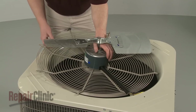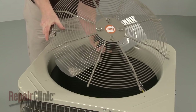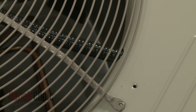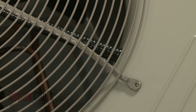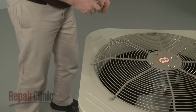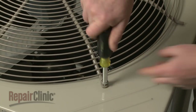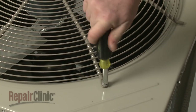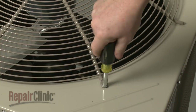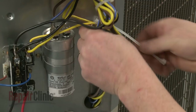Flip the fan guard and motor assembly back over. Make sure the wire conduit is inserted in the hole as you align the guard. Re-thread the screws to secure the guard.